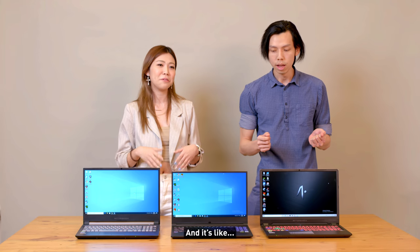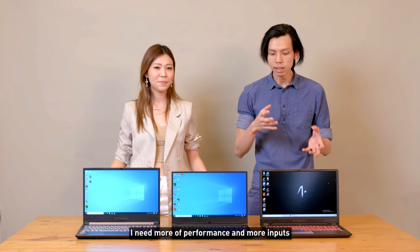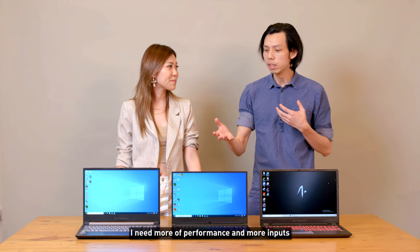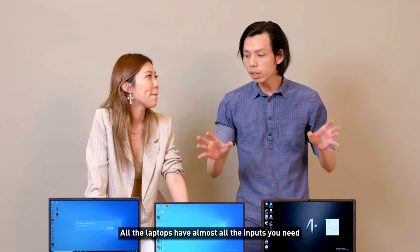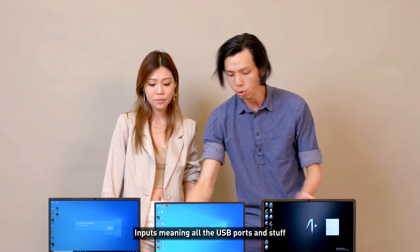For Joanna, design is important — it must look slick, more girly. For performance, more inputs matter. All three laptops have almost all the inputs you need — USB and other connectivity.